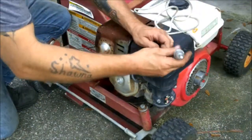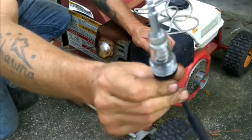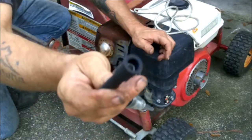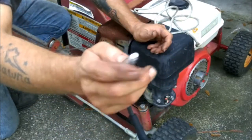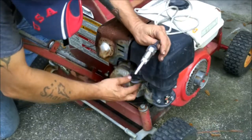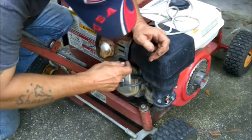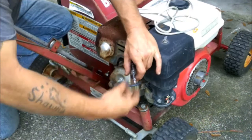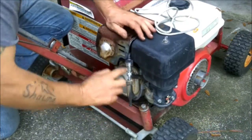First thing we're going to do is check this for spark. I'm going to use this little tester here. What you do is put this in right here onto the spark plug, and you put your spark plug wire on this end. It will tell you if you have spark if it lights up when you crank on it. I'm going to put this end down here onto the plug, and this end onto the plug wire.